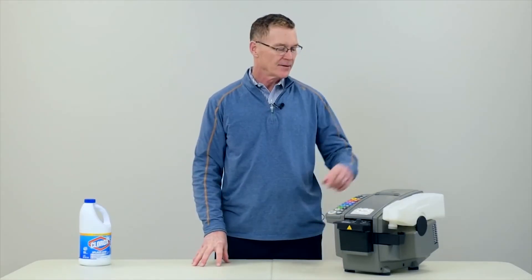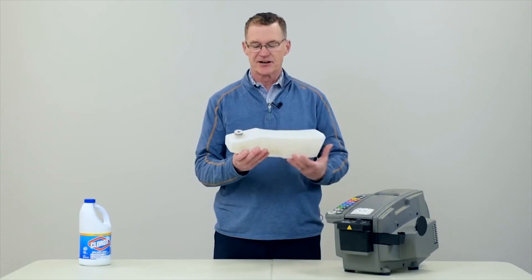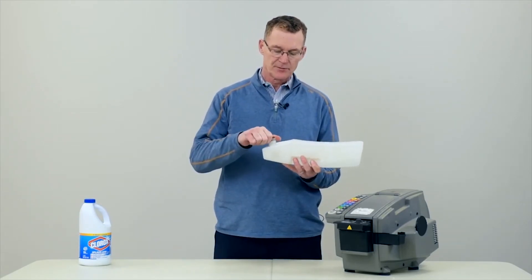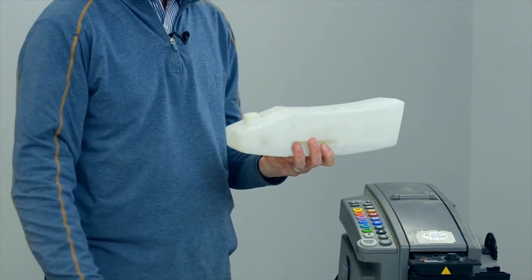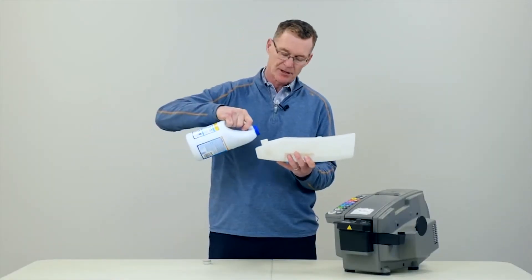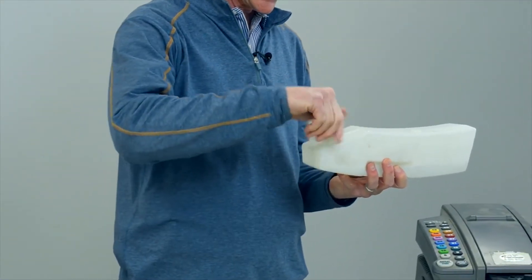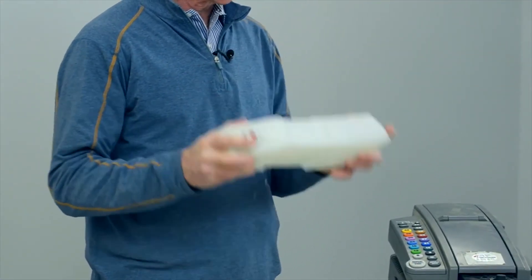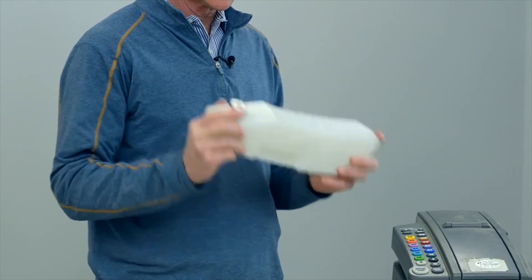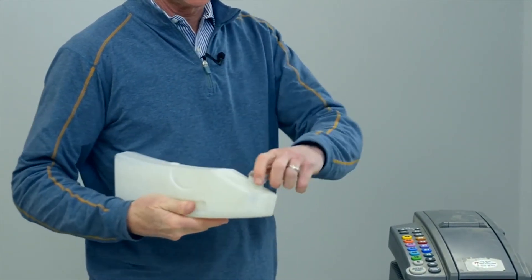Occasionally in warm environments, algae can build up inside of the water bottle. Cleaning it is very simple. Just remove the water bottle from the machine. Using regular household bleach, pour a couple of ounces into the water bottle, then replace the cap. Shake the bottle vigorously to make sure the solution covers the whole inside of the water bottle, and then empty it out into a sink.